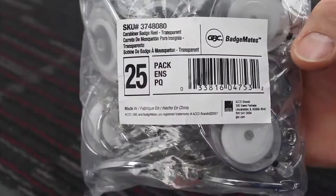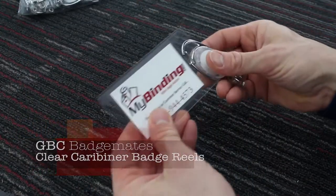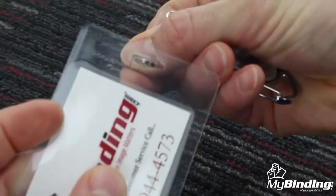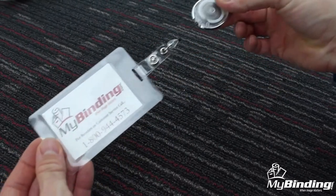Welcome to my binding video. Let's take a good look at the GBC Badge Mates clear carabiner badge reel. These high-quality translucent badge reels feature a retractable 3-foot nylon core that neatly stores to keep your ID badge close when you need it. A small snap secures your reel to the badge and the reel itself does the rest of the work.